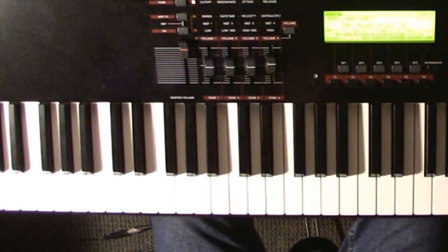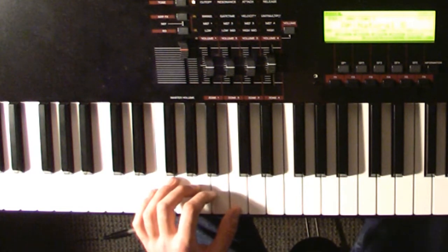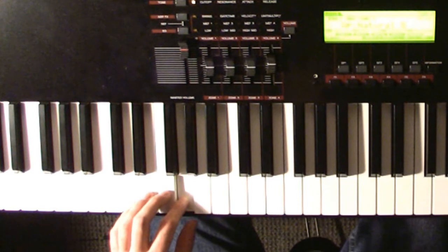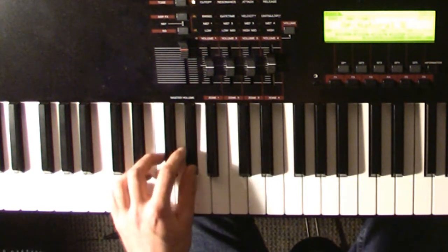I'll first start showing you what you play with your left hand. You only play one note at a time, like a lot of her songs. You start on C below middle C, then you'll go down to G. Then you'll do this little walk up: F, G, G sharp.